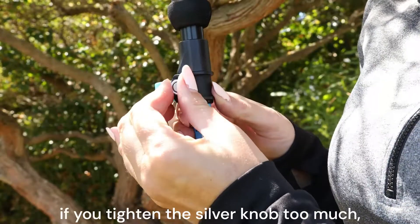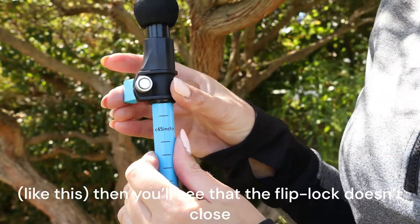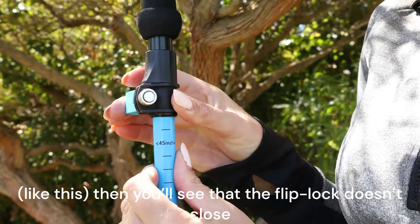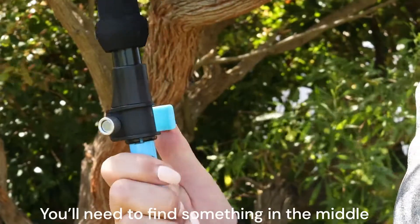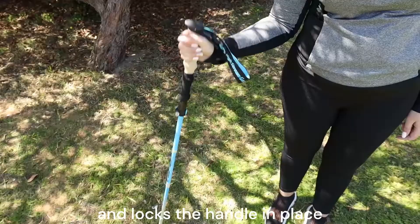If you tighten the silver knob too much, then you'll see that the flip lock doesn't close. You need to find something in the middle where the flip lock closes tightly and locks the handle in place.